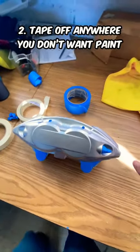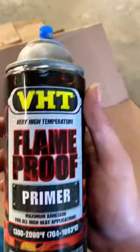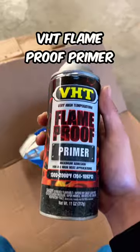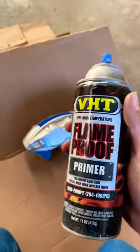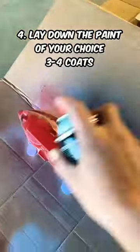Here it is all taped up. Basically the only thing that's going to be getting sprayed is this front part and the top part. This is the paint we're going to be using — VHT's very high temperature flame proof primer. For primer, I recommend doing three coats with the first one being super light. Then choose whatever color you want, and for that paint I highly recommend doing three to four coats.